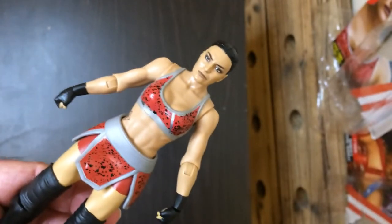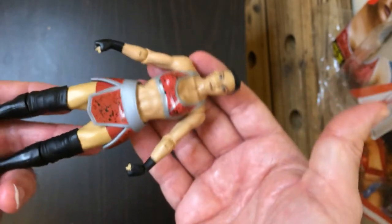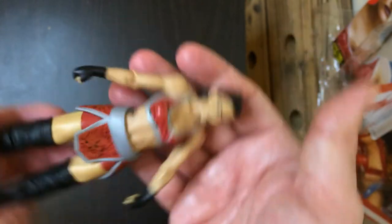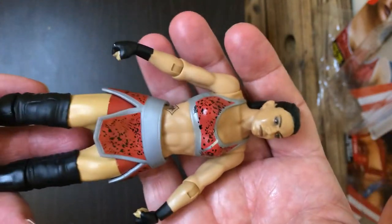This is a really good action figure, even though I'm not a big fan of hers necessarily. I mean, I don't hate her or anything. Pretty cool. I'm definitely a fan. For five bucks, you can't beat that.